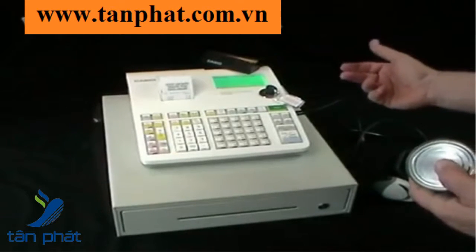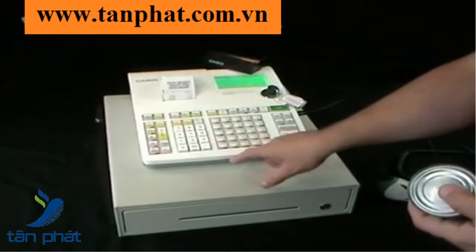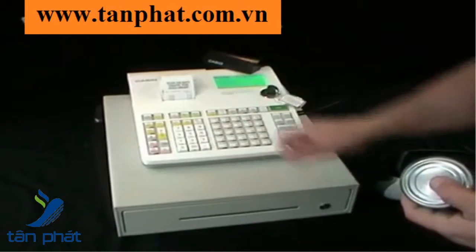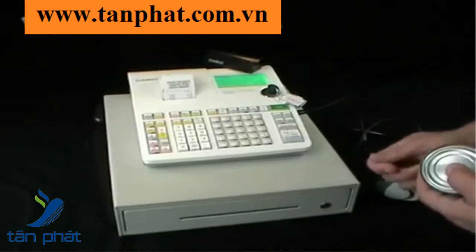For items that haven't got barcodes you can simply enter the price then press one of the relevant departments. These departments you can rename to be anything you want — for example, fruit, veg, VAT, non-VAT, that sort of thing.